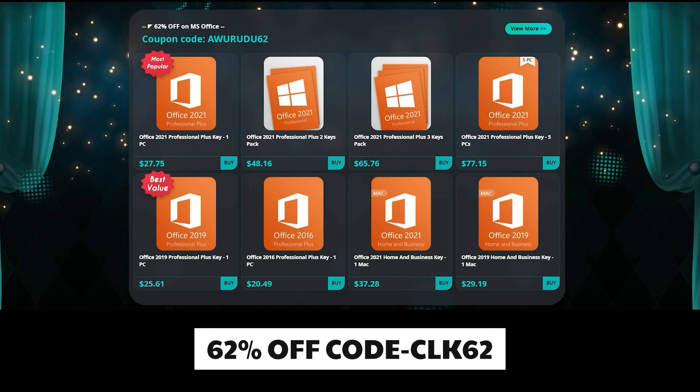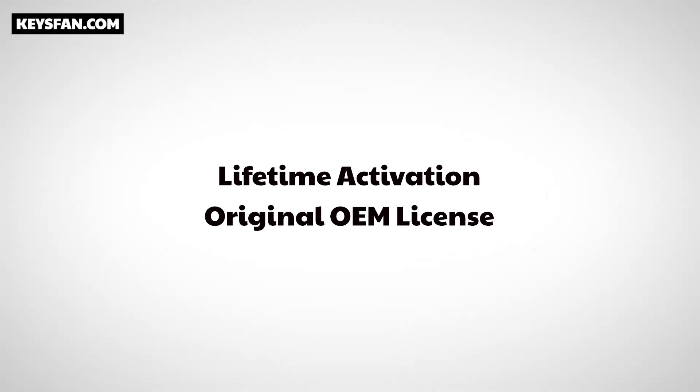You can check out CLK62. If you want 24/7 customer support, you can check out K50 24/7.